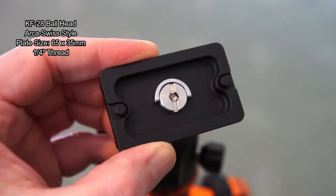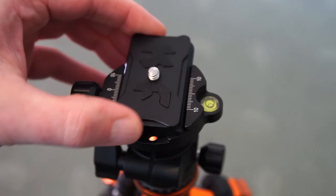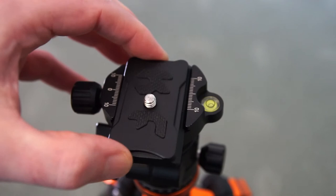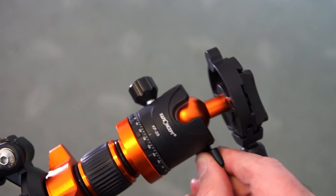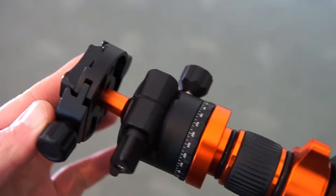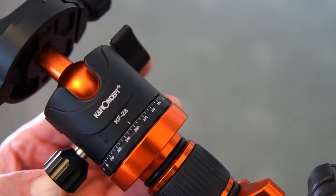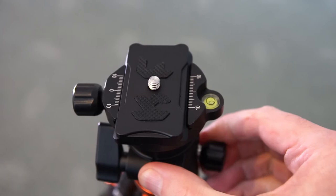Moving on to the head — I've done a specific video on the KF28 and will put a card up for that. The tabs on the plate prevent it from falling off if you haven't fully tightened it. The adjuster on the side is a flat wing-nut style and is spring loaded, so you can push it around in different positions. It takes a little longer to lock off than a normal ball head but works okay. There's also another knob on the side to control rotation, with degree markings for panoramic shots.